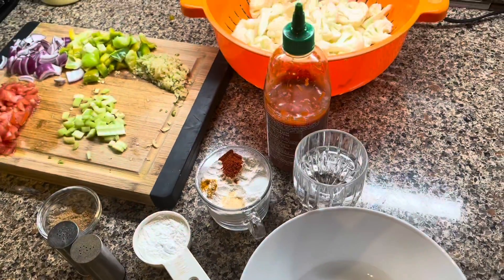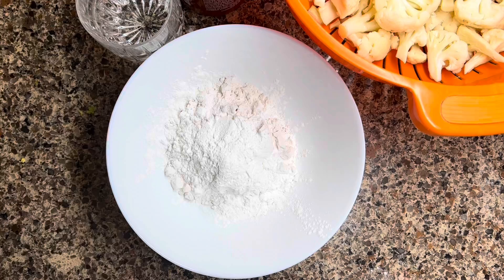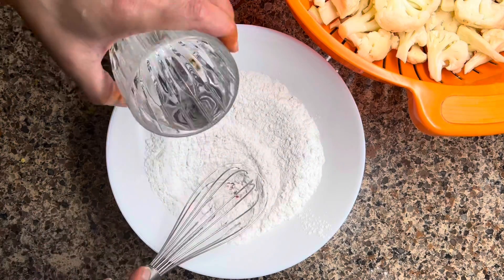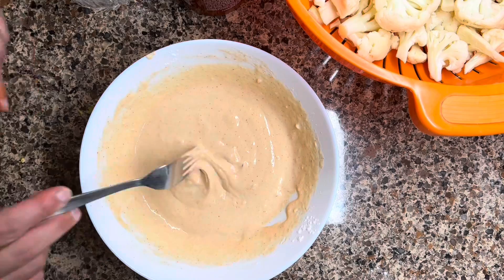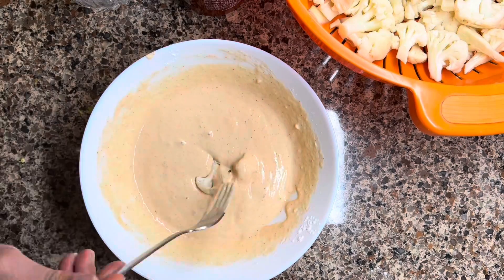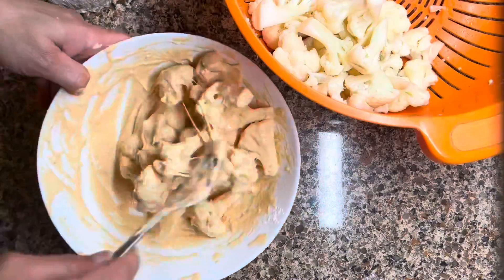The batter for dipping has one cup of all-purpose flour, half a cup of corn flour, plus salt, black pepper, red chilies, Aginomoto (optional), and garlic powder. You may alter the spices as per your liking. Make a paste with the flour and water, then dip the florets.